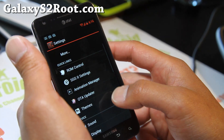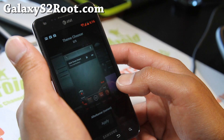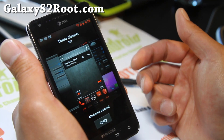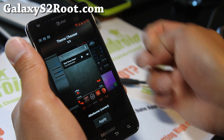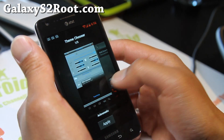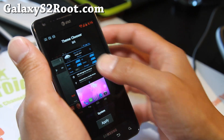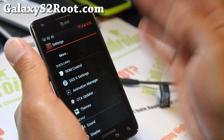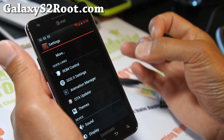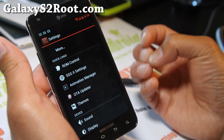You can also change the themes here. I've got the Afterburner theme from the Play Store. You can search for AOKP themes or CM9 themes and they're all compatible with this ROM. You can go back to the default one if you want. Great themes, great customization, plus you get the total Google experience.